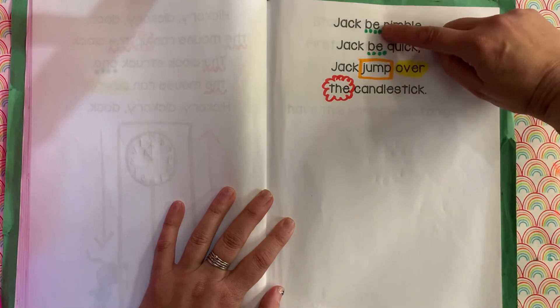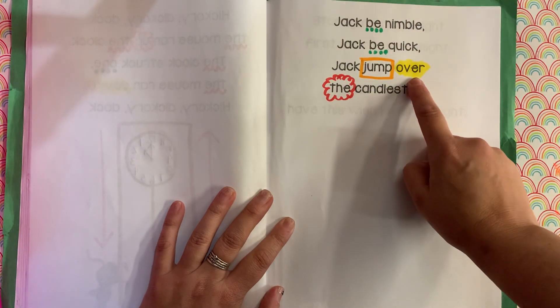Yesterday we practiced 'be.' We practiced 'jump over' and 'the.'